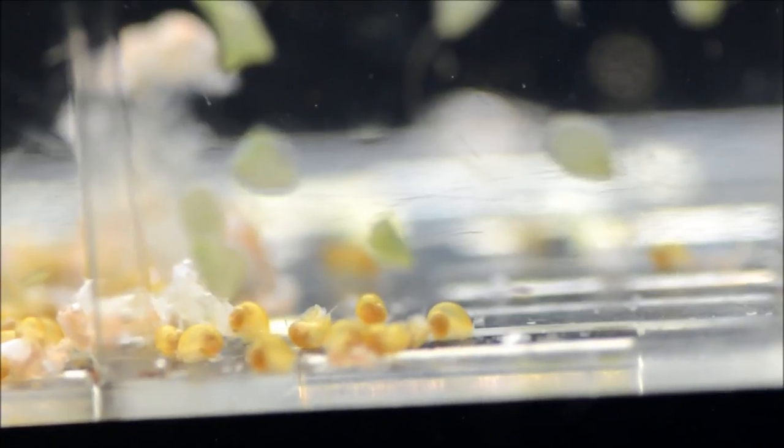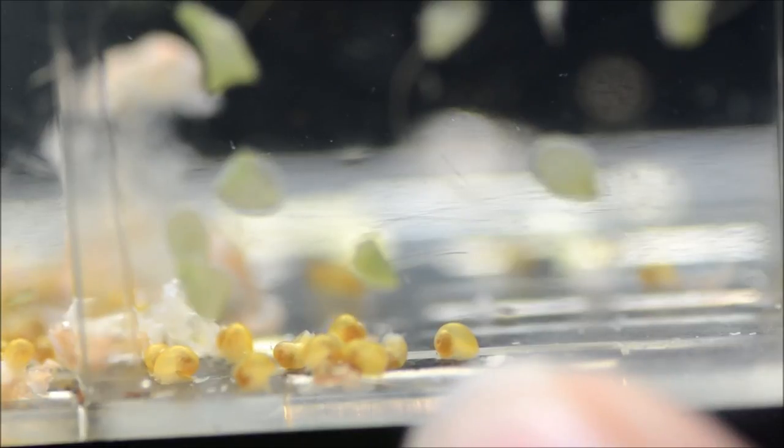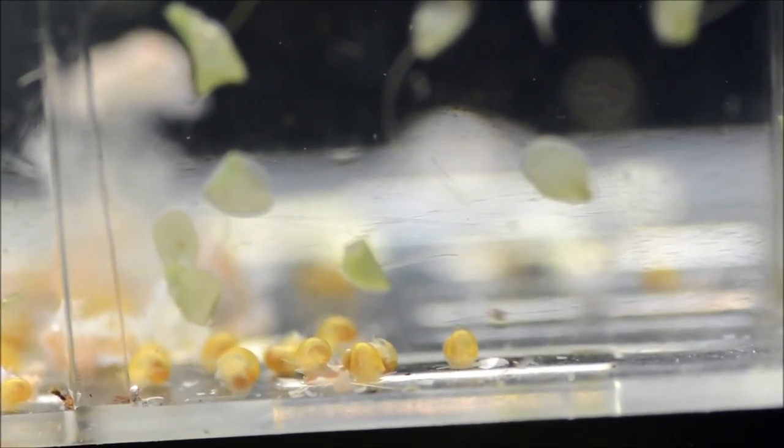Here we can see the babies taking their first steps. If you look really closely, right here is one that's moving around the container. And I just hatched these about 30 seconds ago. They're really, really adorable.